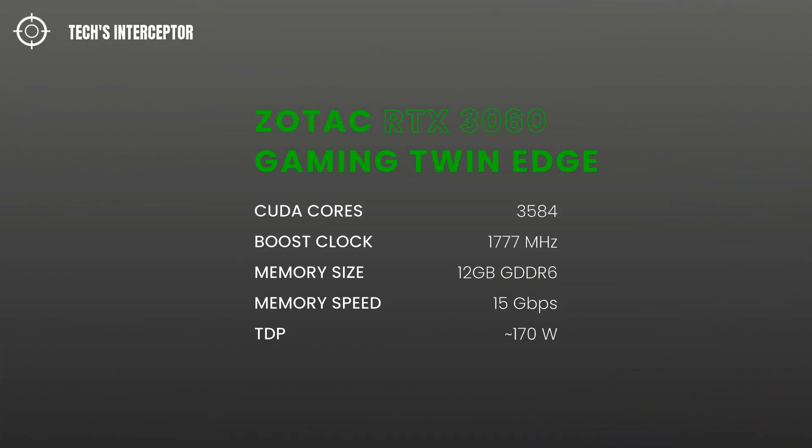Based on the Nvidia Ampere architecture, according to Zotac the new card has 3584 CUDA cores and 1777 MHz of boost clock.